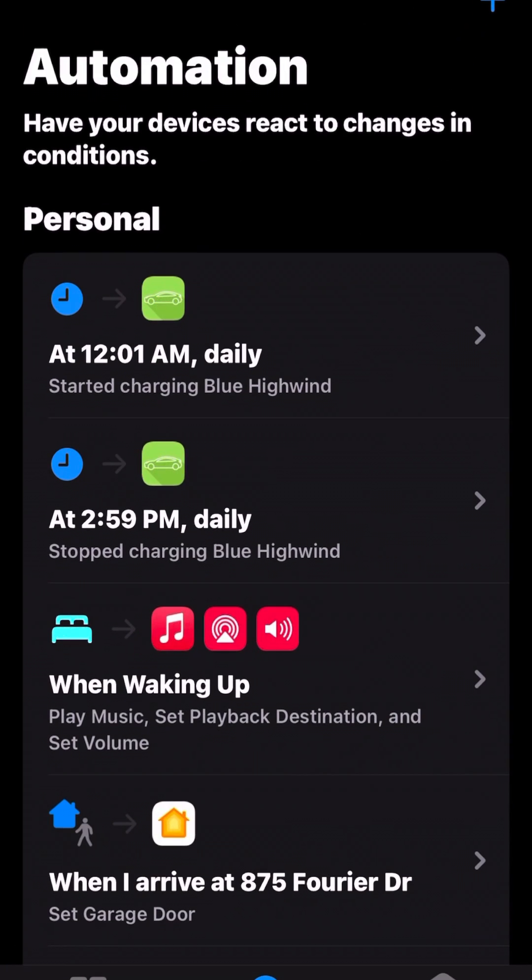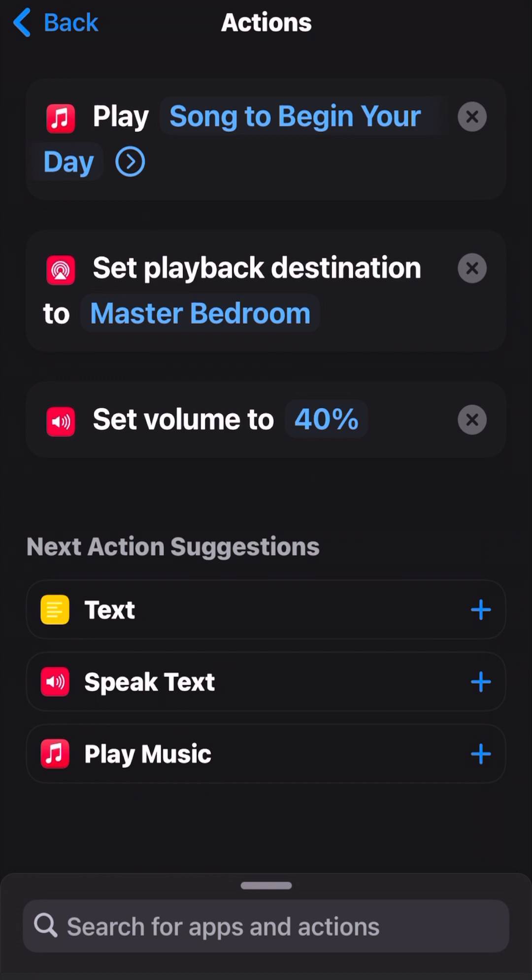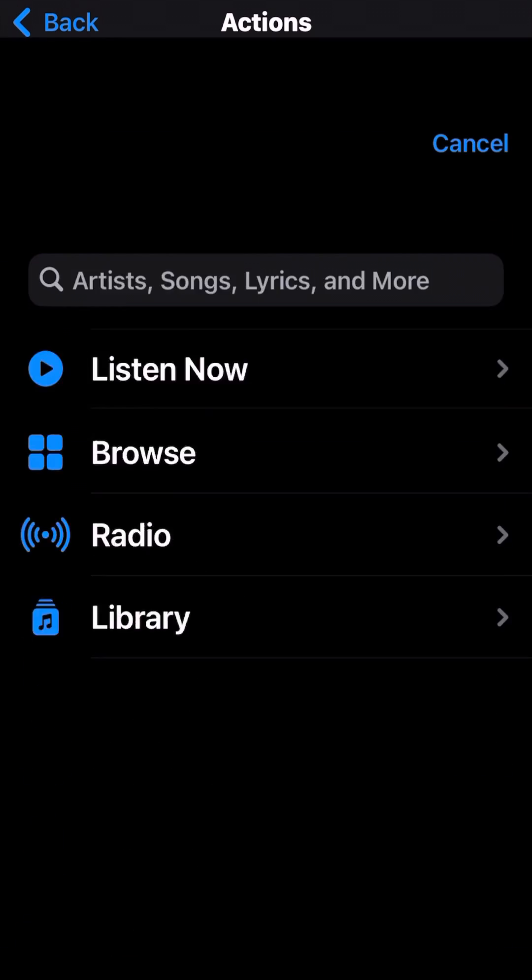Open up the Shortcuts app, go to Automation, tap the plus in the top right, and hit Add. You're going to select When Waking Up. Under Do, you're going to select Play Song to begin your day.